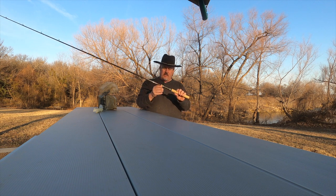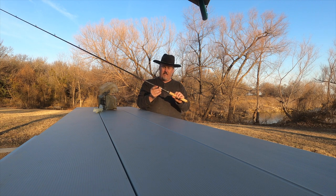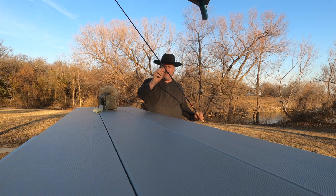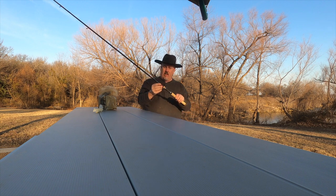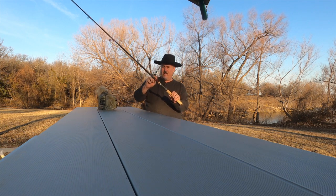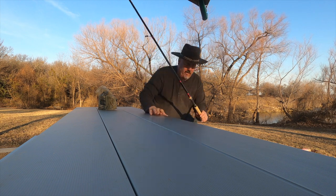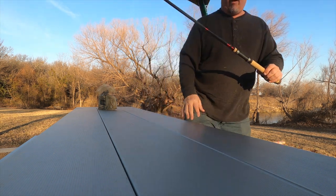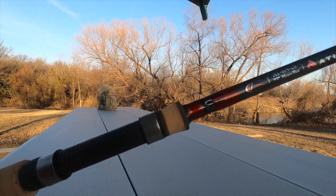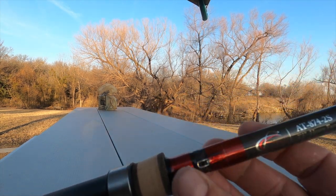And it has this Fuji quality Fuji reel seat and eyelets. It even has a little hook retainer so you can put your bait in this little hook down here. I'll bring it up here and show you — right there's the hook retainer.